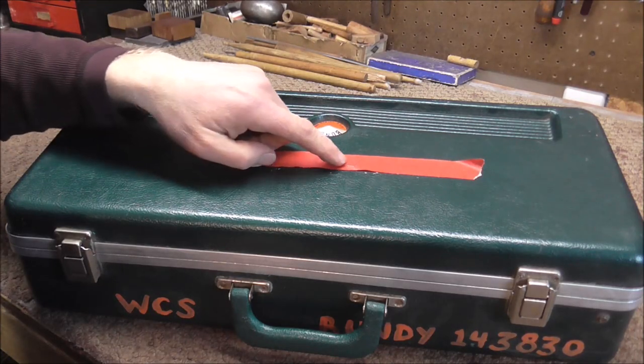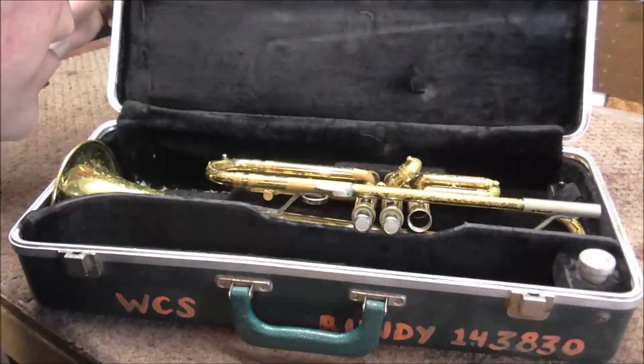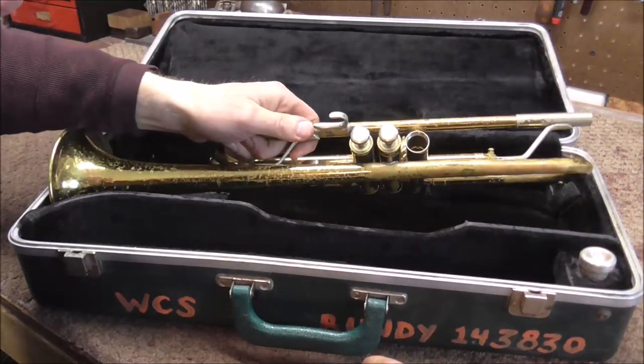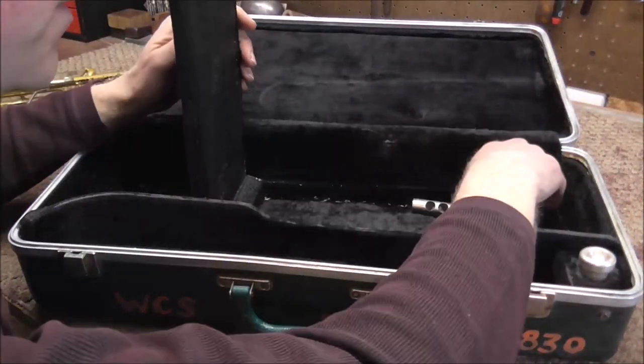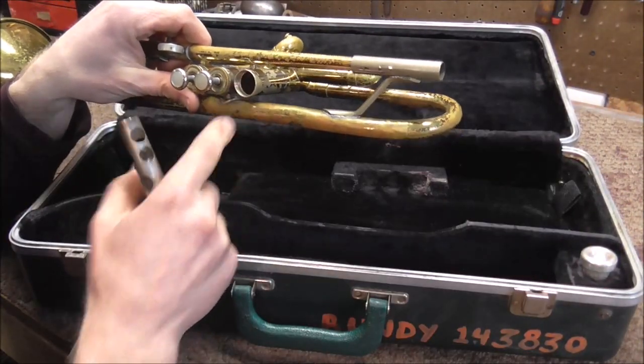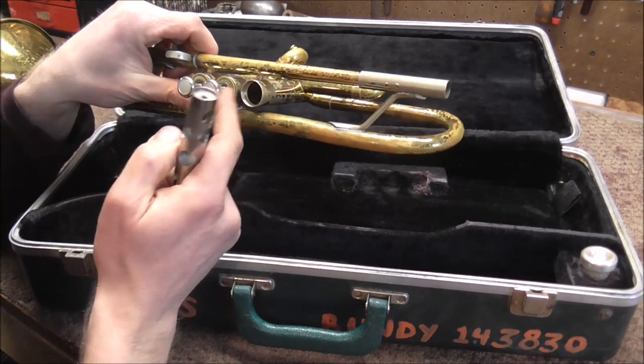There's some tape on it and it says 'stuck key' on the tape. So I'm guessing a valve is stuck, and the valve is actually gone. Hopefully the valve is inside the case — yes it is. Whenever there's a valve removed from an instrument and put in the case, usually that means the valve will not fit into the casing.